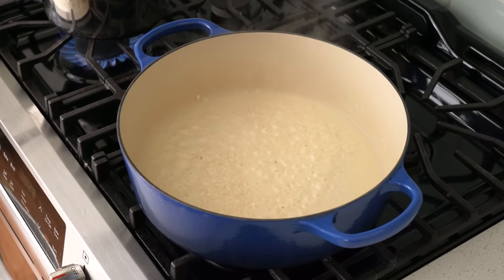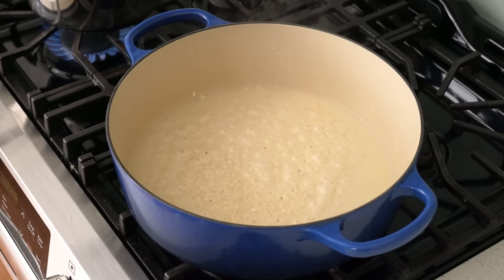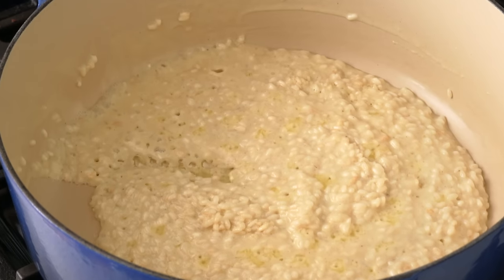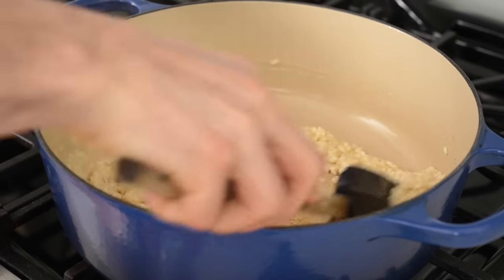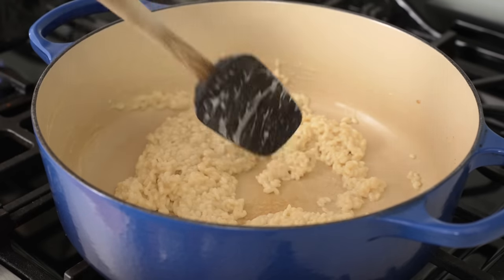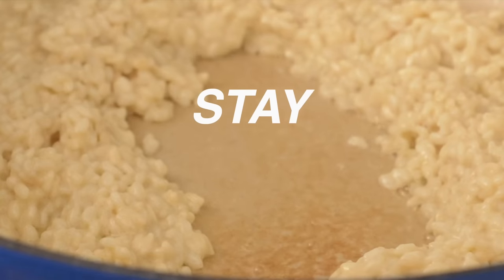Adding the liquid in stages is just another move borrowed from the risotto playbook — it helps release more starch while keeping the interior of the grain intact. Two to three minutes later, the rice has absorbed all of the milk. I know that because the butter fat has broken a little and is starting to show on top again. As this whole thing gets starchier, keep a close eye on the bottom, especially with cow's milk, because it will combine with the starch and scorch if you don't stir often enough, so stay frosty.